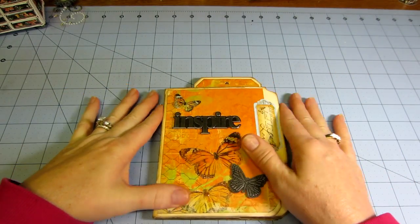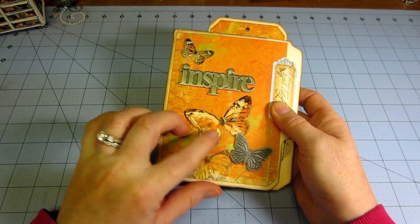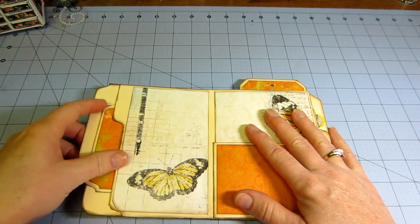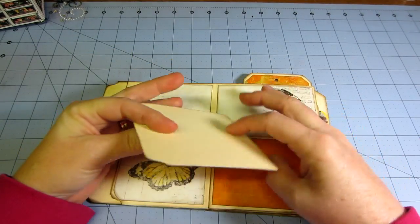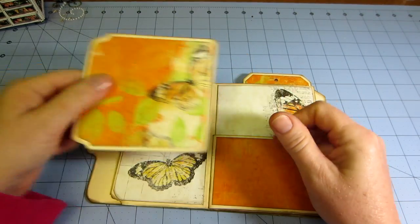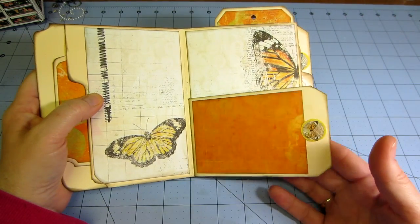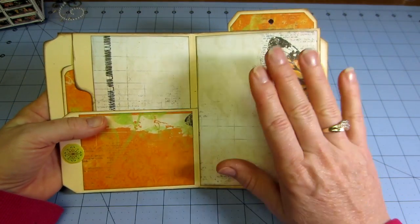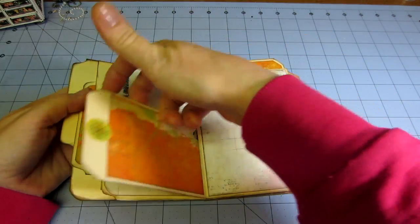I put glossy accents on the butterflies from the paper pad, fussy cut them out and put them on. What you end up with is a pocket, and then the scrap pieces — the other half of the file folder — I just used for my tags. I could make journaling lines on the tags, but I think I might cover them with paper. Then there's a shipping tag that Michelle suggests you score and adhere before putting the pattern paper on top.